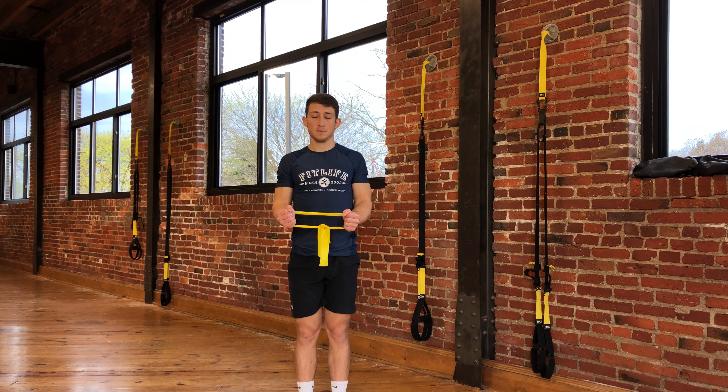This exercise is called a TheraBand External Rotation Isometric. To begin, you'll start in a standing position with a TheraBand looped around your wrist. You'll then try to pull your hands apart from one another, feeling tension on the band.